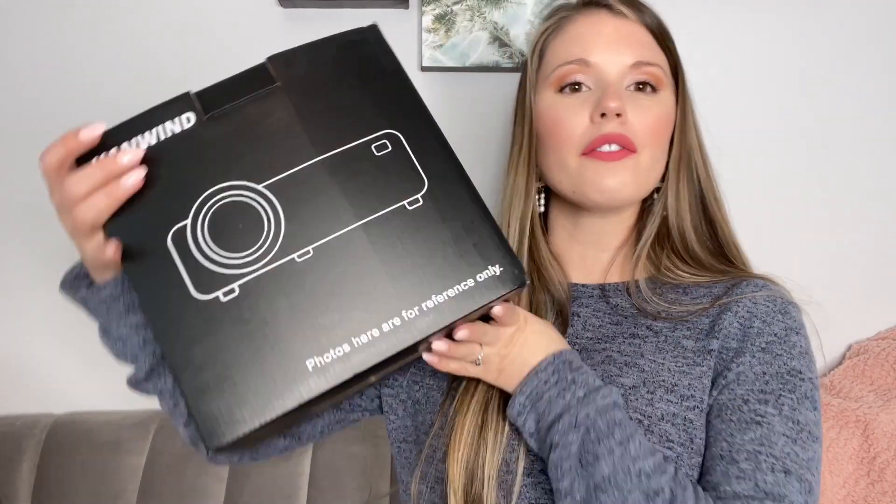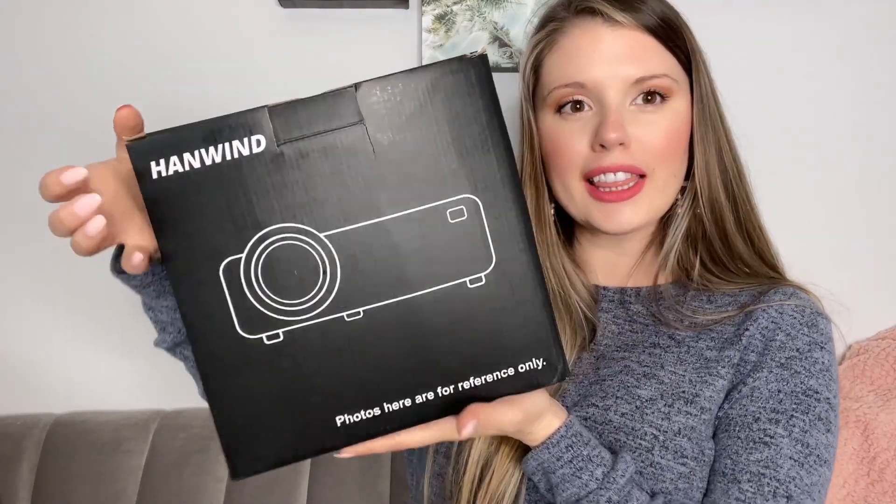Hey guys, let's do a little unboxing today for this mini video projector. Let's take a look inside.